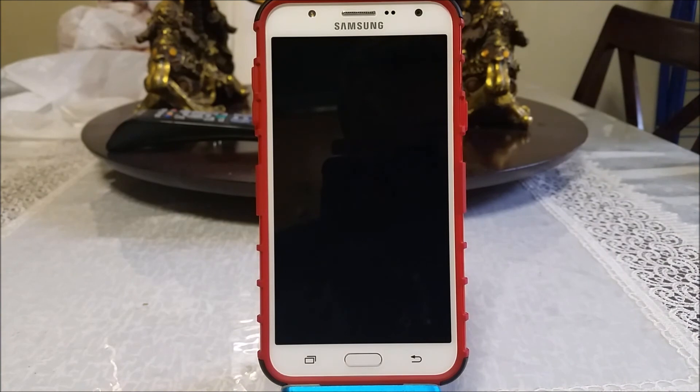There you go guys — this is how you can factory unlock your Samsung Galaxy J7 from MetroPCS. Thank you for watching. If you liked my video please click the like button, you can subscribe to my channel, and if you have any questions please comment down below.